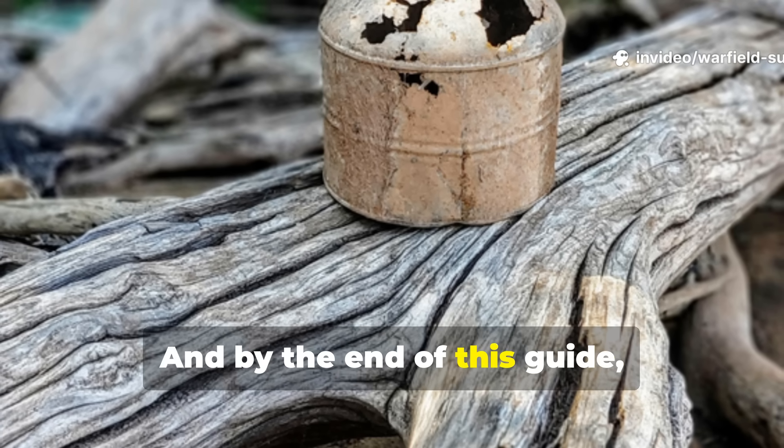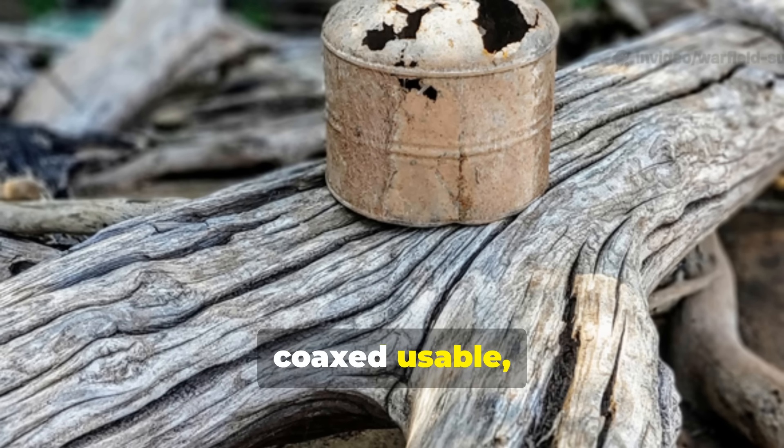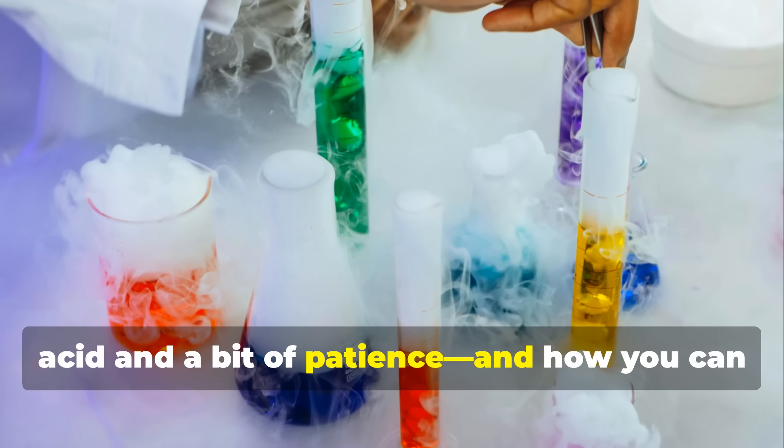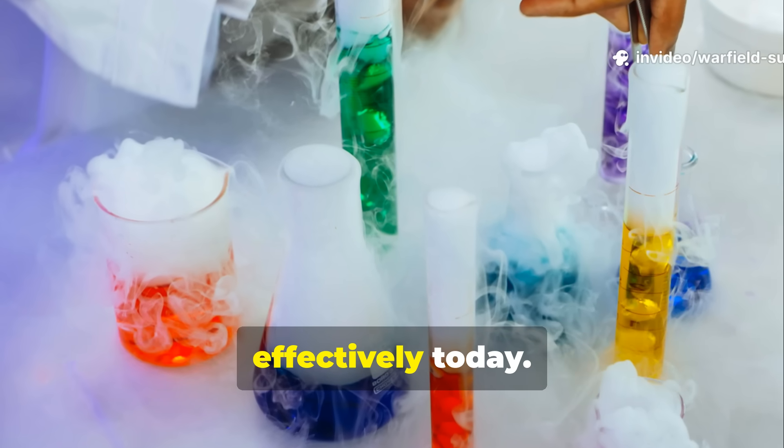By the end of this guide, you'll understand exactly how soldiers coaxed usable, steady light out of rusted metal, weak acid and a bit of patience — and how you can replicate the same reaction safely and effectively today.